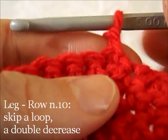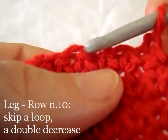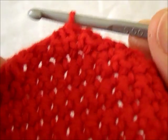10th row: skip a base loop and in the other 3 loops work a double decrease. And now we have this triangular shape.